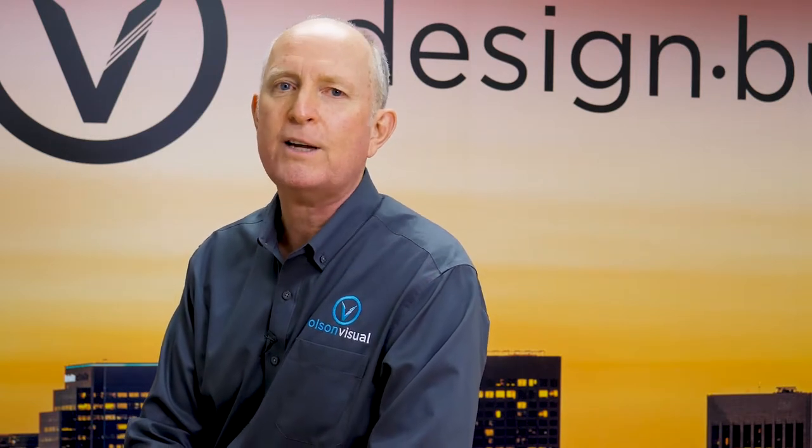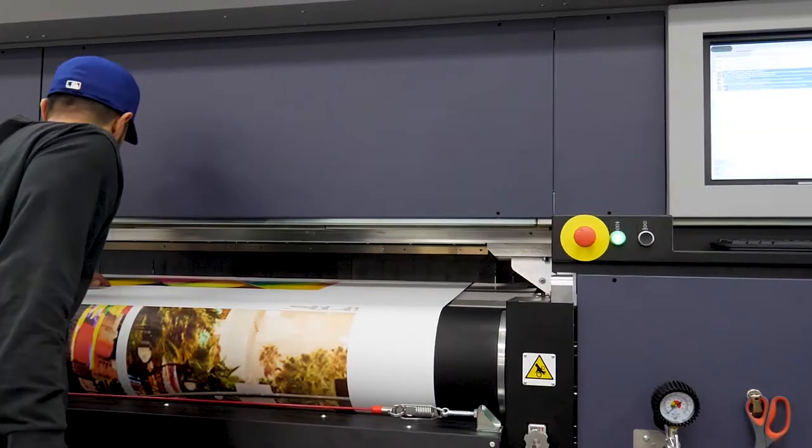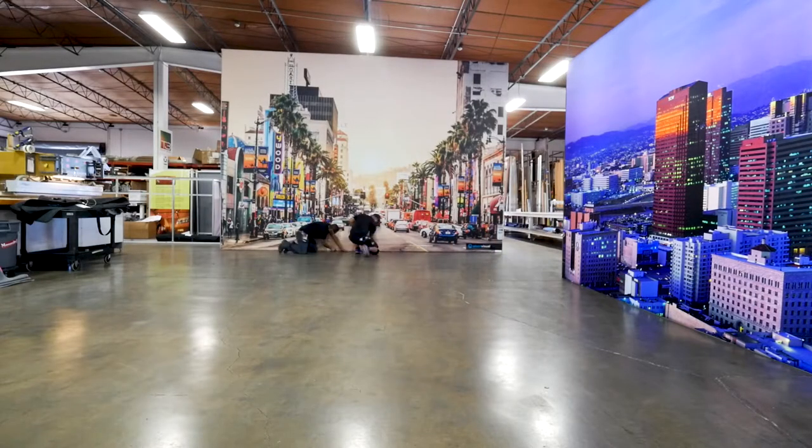It's new stuff that is bringing us to new heights. We're going into a motion virtual display era, and what that means is creating displays incorporating our core business of printed graphics with movement elements and different types of materials and technologies that will really elevate and sophisticate those end results for the client.